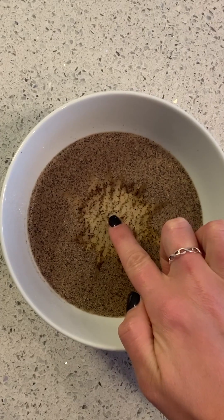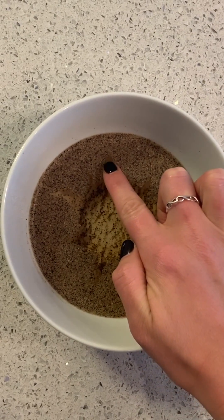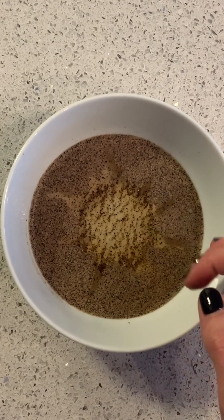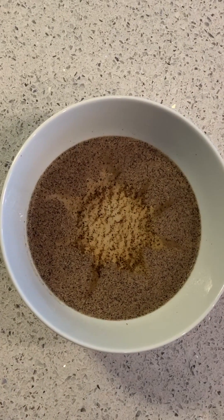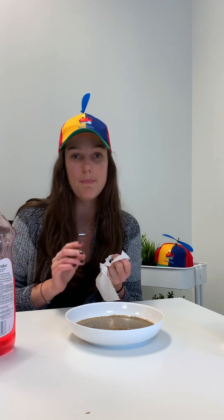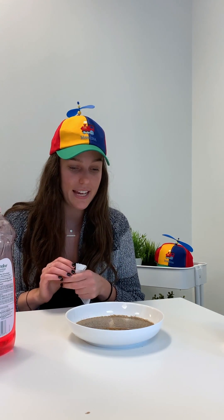Immediately the soap breaks the surface of the pepper and moves all the pepper away — this is the soap going to work. You can experiment with this; the kids are going to want to do it over and over, watching the magic of the soap break through and separate the pepper. This is a really cool activity and again it can lead into the discussion about what's going on in the world.